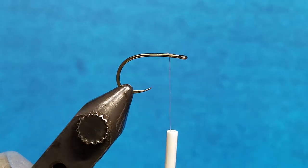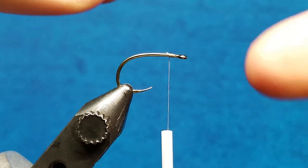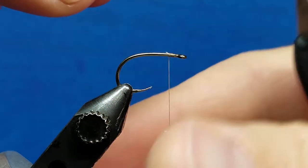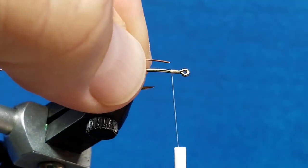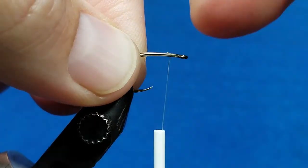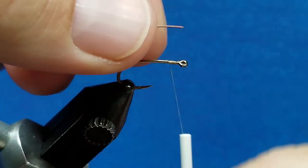When you go to tie in the wire or start to work with it, it's important to make sure that the wire tracks and parallels the hook shank as you wrap it in. When we tie this wire in, we're not going to tie it in on the top — we're going to tie it in on either side. I prefer to do it on the far side, but some people prefer the near side.